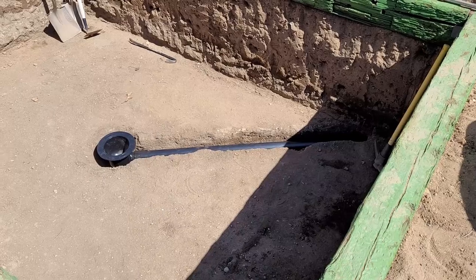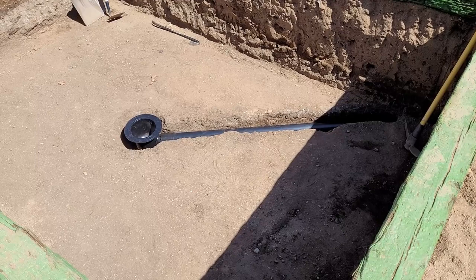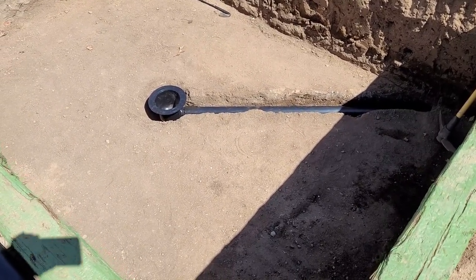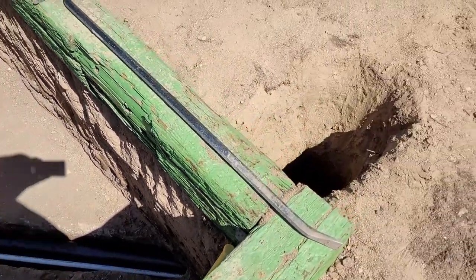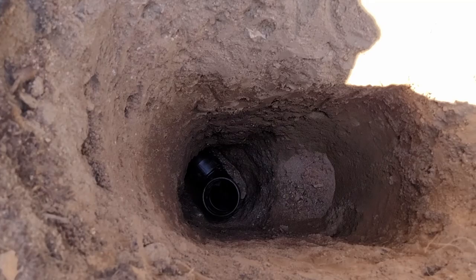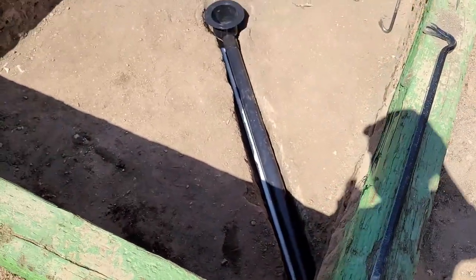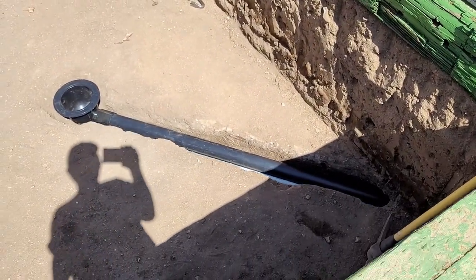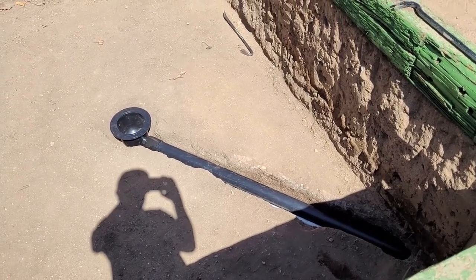I got the bottom drain ditch dug, the bottom drain and piping cut, and got them dry fitted in their hole. They run to the corner and then come up in here. I'm going to get these solvent welded together, put them in place, and then get some cement ready.